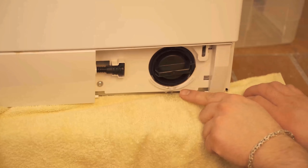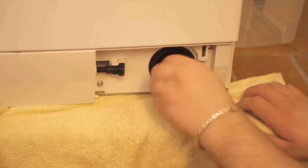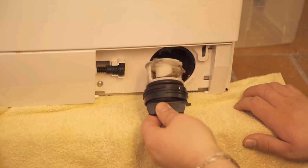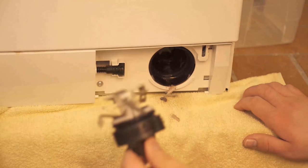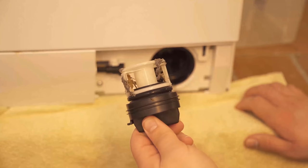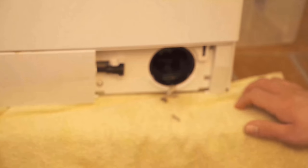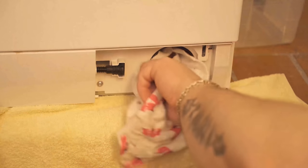Slowly twist the lint filter to the left until you can pull it out completely. You can already see some water runs out — this is where all the larger lint and parts that went through the washing machine collect. Clean the lint filter by removing the collected parts and rinsing everything under water. Then screw the lint filter back in and tighten it until it won't go any further.